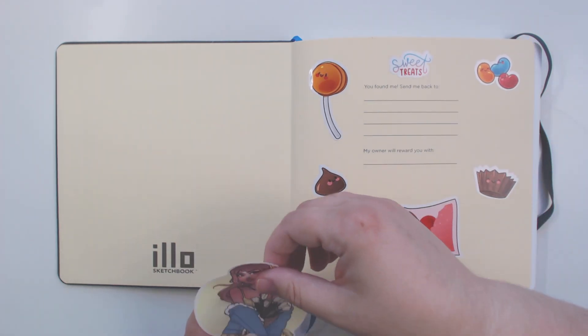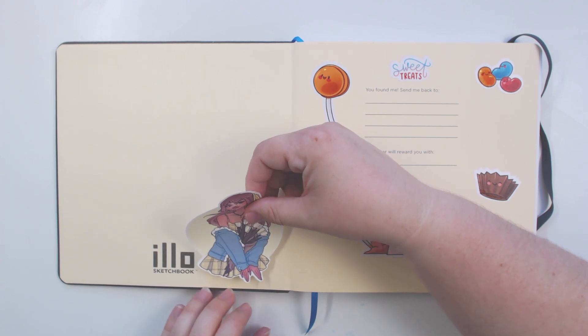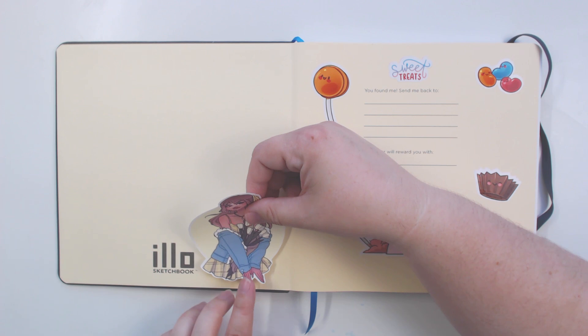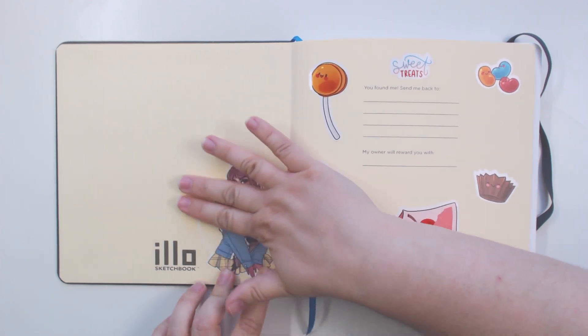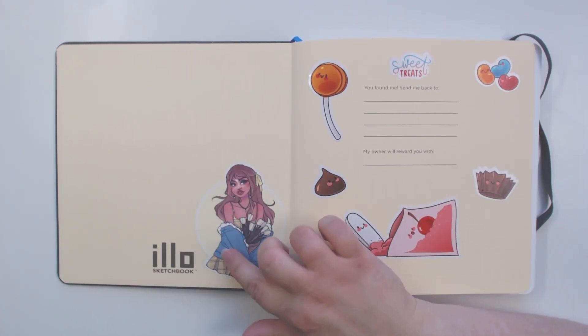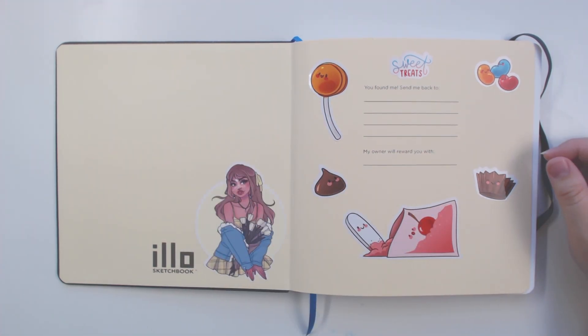I want to put her maybe towards this side here. I don't really want to cover up the name of the sketchbook but I'm thinking right here would be perfect. I feel like if I place the larger ones first it'll be easier to place smaller ones around them as I go.